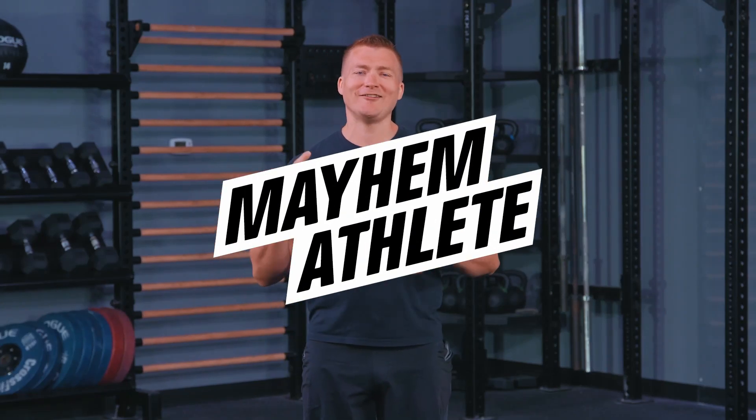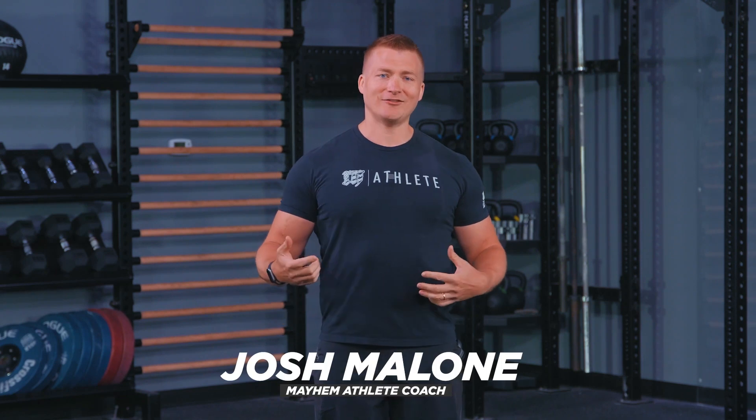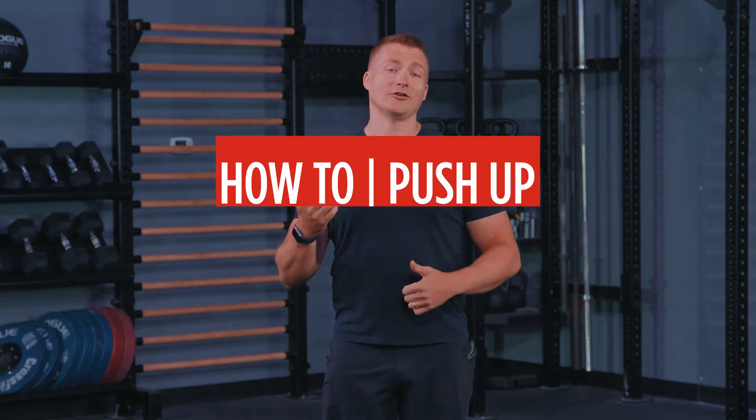Athletes, welcome back. We're changing it up on you a little bit and we are starting a how-to series to answer questions or give you some points of performance on movements that you may have questions about — whether you don't have access to a coach or a gym, or maybe it's too intimidating going to the gym. We want you guys to be interactive with this, give us feedback on movements you'd like to see and questions you have on particular movements.